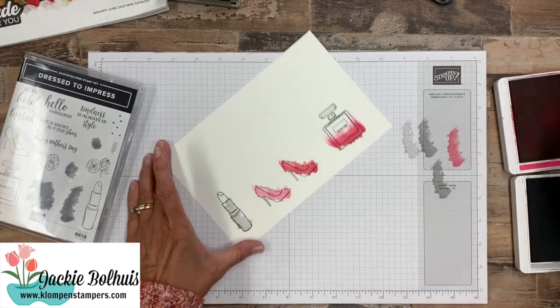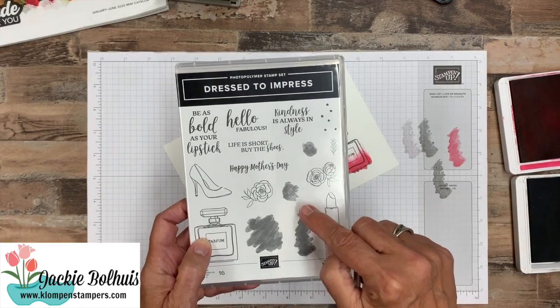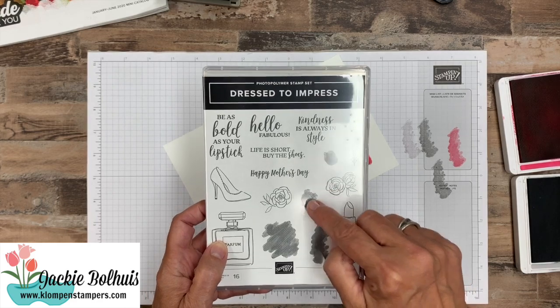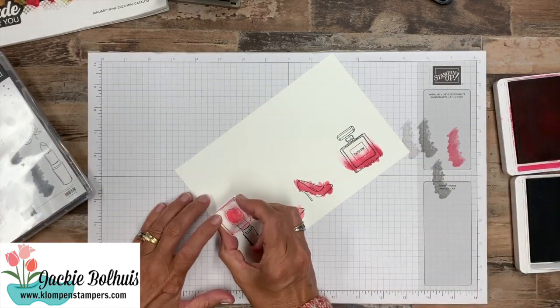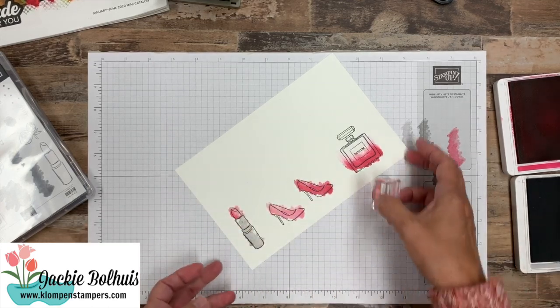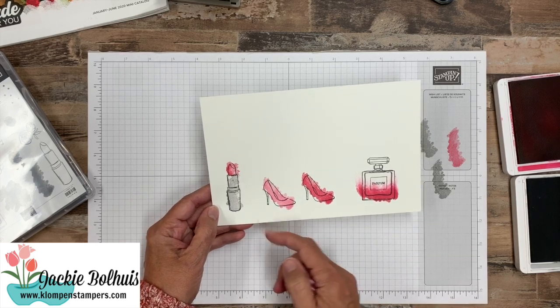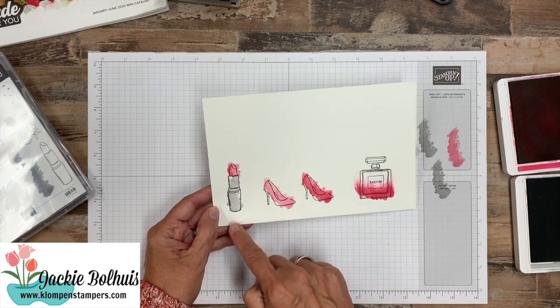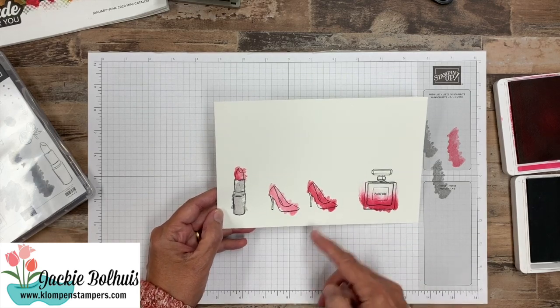There are two small blob stamps here — this is kind of the bigger one of the two small ones. We're going to take that and fill in the top of our lipstick, like so. When this gets die cut it's going to be really cute. You could do this one even without die cutting, because this is just kind of that watercolor, a little bit of funky style.